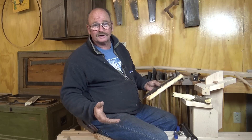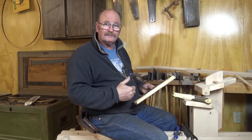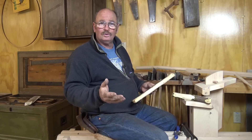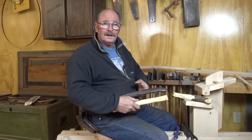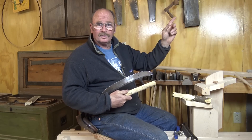People complimented me on the shaving horse, except that I didn't actually make this one. So I thought I would give a little video talk about this shaving horse — let you know who did make it, how you can get a hold of him. And if you're interested in the pizza cutter videos, I'll link to that right up here in this corner.